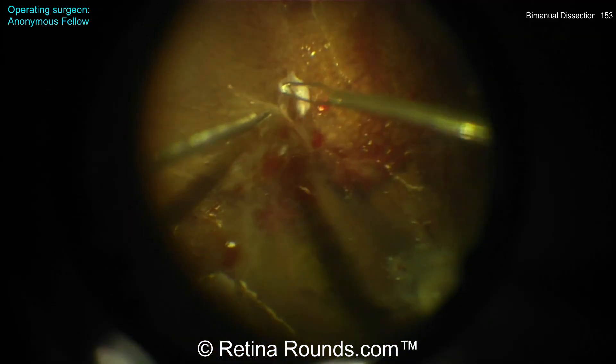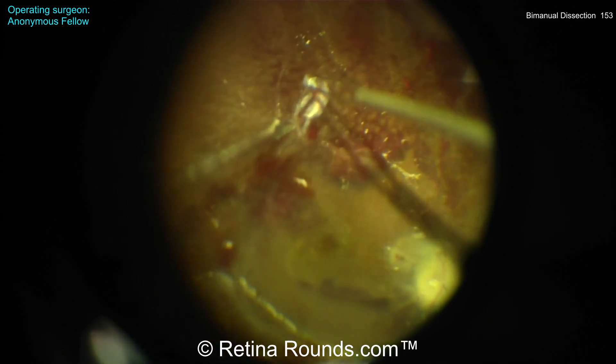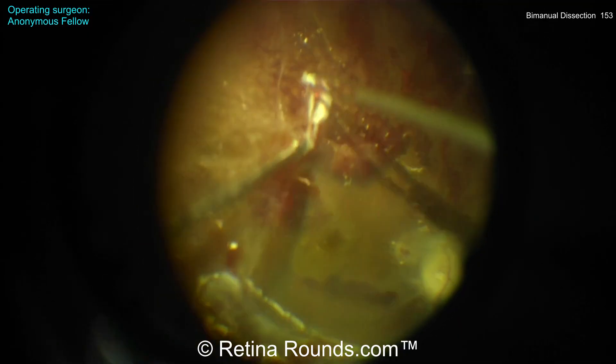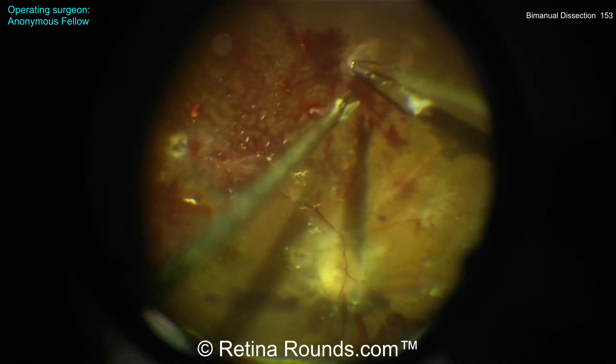What I'm noticing here is that this membrane is being pulled in more of an anterior-posterior direction rather than being pulled towards the nasal retina to better reflect back this membrane and allow for easier dissection. You can see a small iatrogenic retinal break is created there.